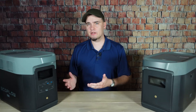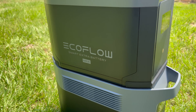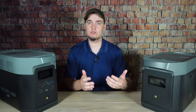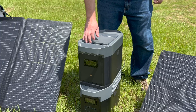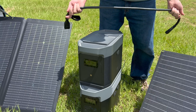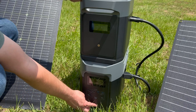Just by itself, the main unit holds a little bit over 2 kilowatt hours of energy, but that is expandable. You can add up to 2 Delta II Max extra batteries, each of which also has a capacity of just over 2 kilowatt hours, which means you have the opportunity to triple its overall capacity. To connect the Delta II Max to an extra battery, start by making sure everything's turned off, then take the cord out of the storage area on top of the extra battery and plug it into the side of both devices, then turn on the main unit and you're good to go.